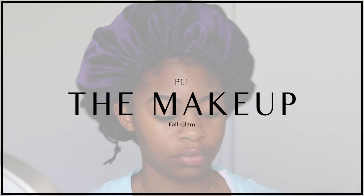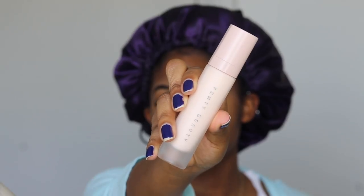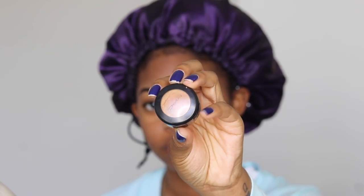Okay guys, so starting off with the makeup, I'm first going to use my Fenty Soft Matte Primer, obviously to prime and prep my skin. I'm then going to prime my eyelids using my MAC NC45 Studio Fix Concealer.